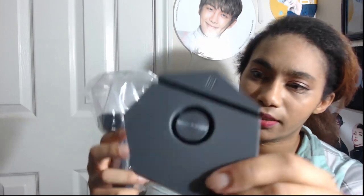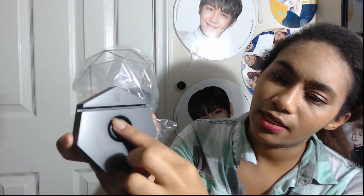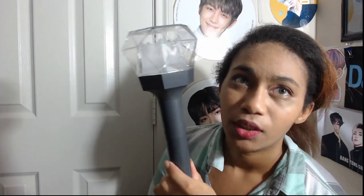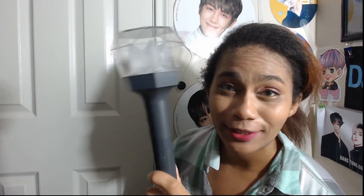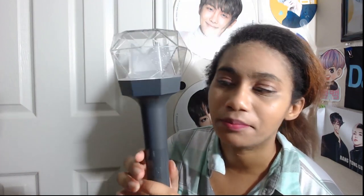We have the base, which has this slot here, and then the circular base where the actual base goes. This is just the regular light stick. I do not have the power bank — I was not able to get the power bank. They were not available, not just overseas, which was going to be difficult, but even when I went on the Korean side of the website, I could not find the power banks. So maybe I just missed it, but I didn't see them.